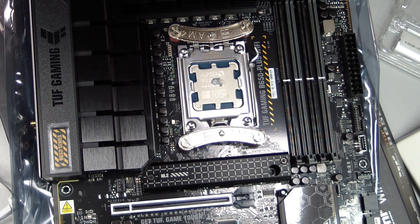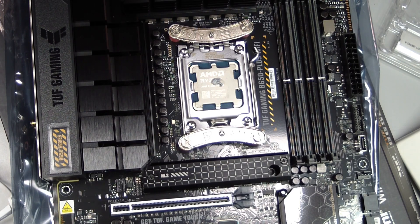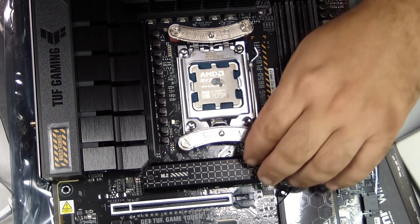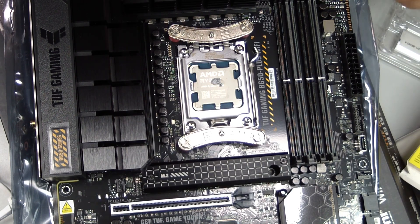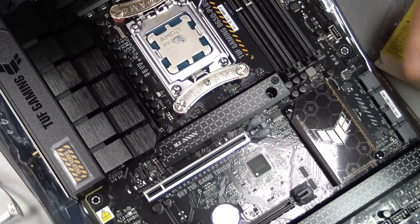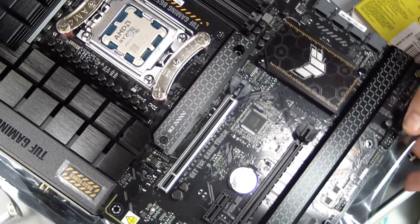Attach the two 120mm PWM fans to the heatsink. The direction of airflow matters — typically, air should move from the front to the back of the case or from the bottom to the top, ensuring that hot air is efficiently expelled. Connect the fan cables to the CPU fan headers and keep the cables tidy and away from moving fan blades. Proper airflow and cable management not only improve cooling but also reduce noise and prevent accidental damage.